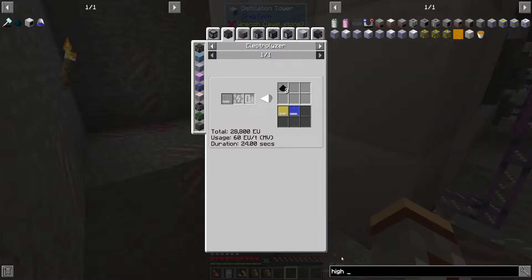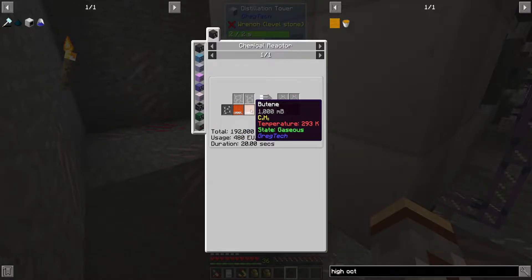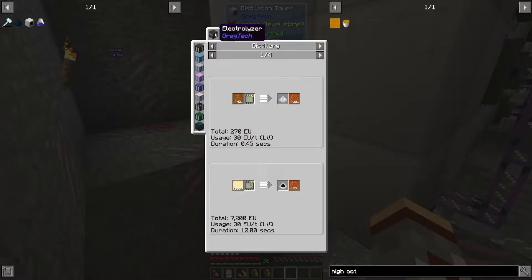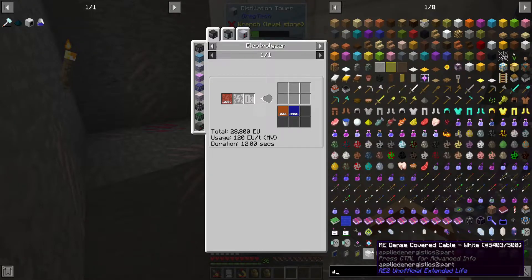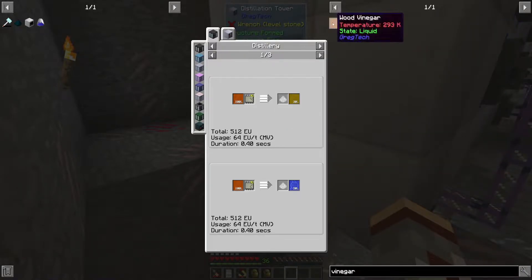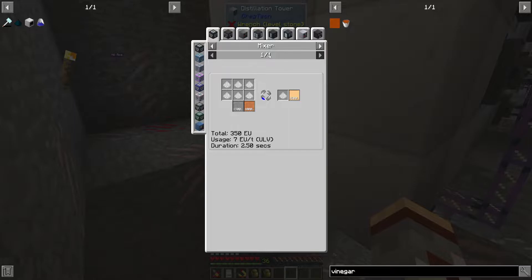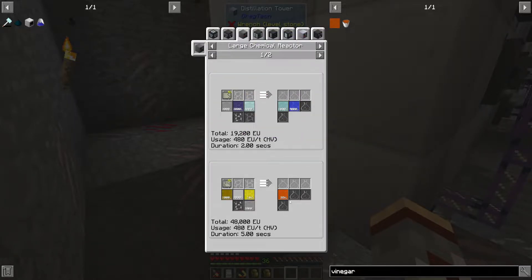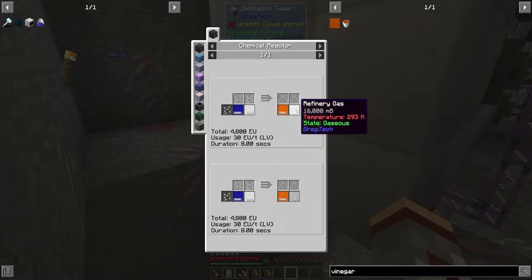The acetone was mainly what we were trying to get. Why do we need acetone? Let me check — we need it for the large chemical reactor recipe. We wanted to get high octane gasoline: naphtha, acetone, refinery gas, and methanol. I'm pretty sure I also made a reactor off camera that will turn our natural gas into refinery gas.